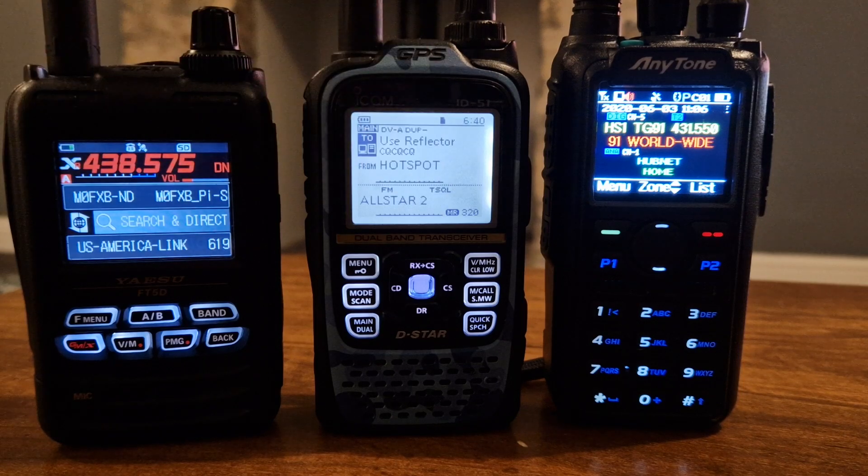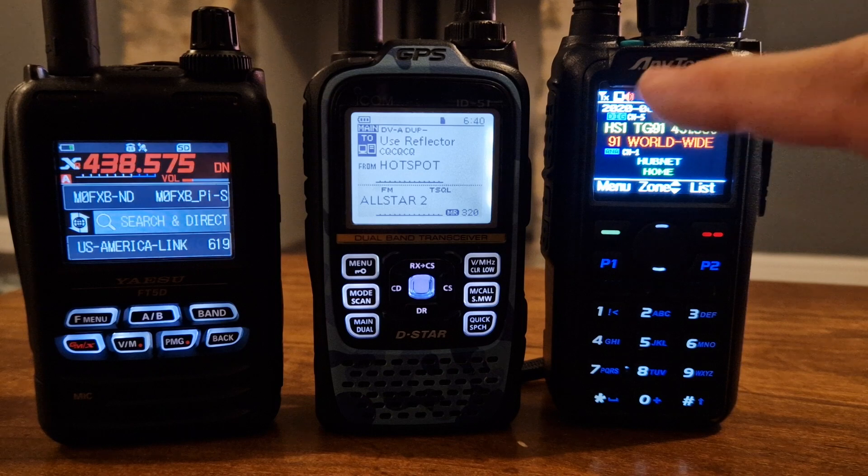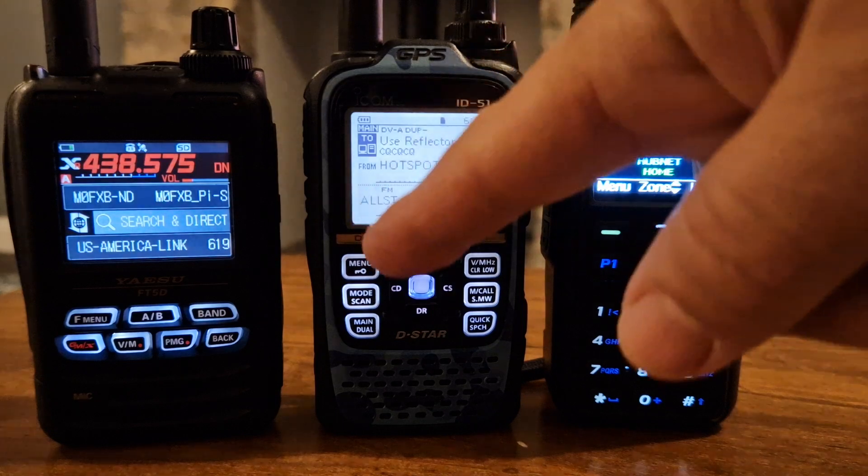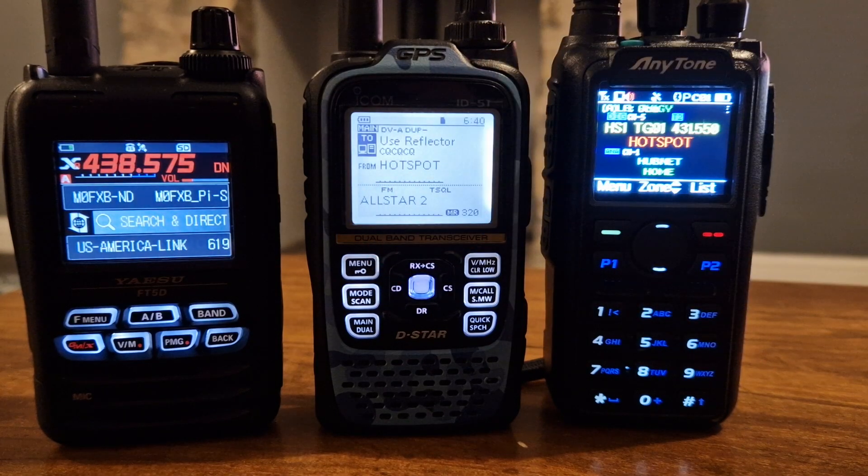They both actually have broadcast FM radios as well. And then we've got the 878, which I'm using for DMR, which again is on another hotspot. I tend to sit on talkgroup 91, as you can see here, but we've got the B section or the subband as well. And then I can use my local repeater or another node — for example, I've got my AllStar node on the B section of the ID51.